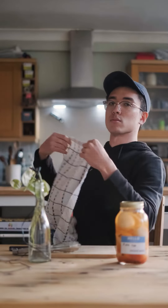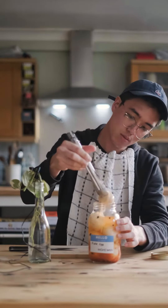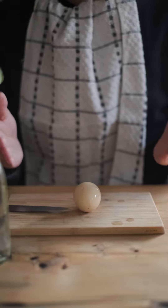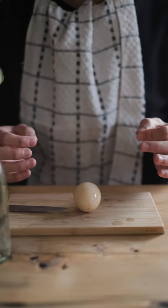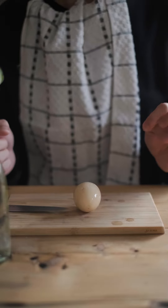It's been a week since I made my pickled eggs so today we're gonna try it. It smells great — a little bit garlicky, a little bit spicy, a little bit vinegary, a little bit sweet. I think this is gonna turn out really good.